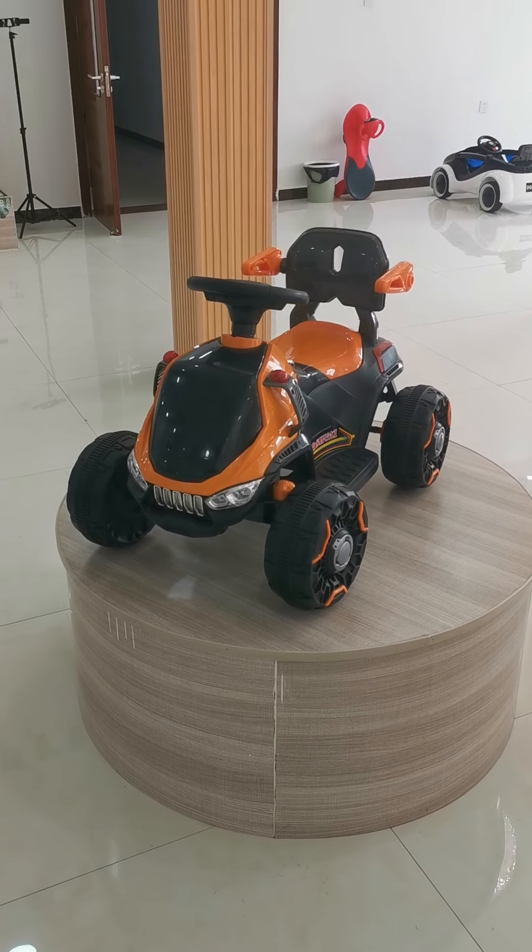Point C is that since it's a small ATV car, there's no need for a leather seat or printed colors — the original specification is fine: one battery, one motor, music, and lights. It's cheap, has a good design, and is overall okay. Those are the reasons I suggest this car to you guys.